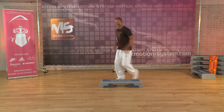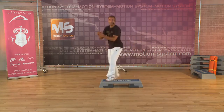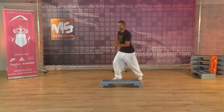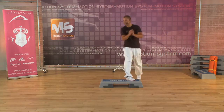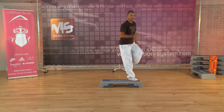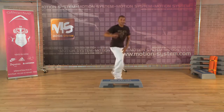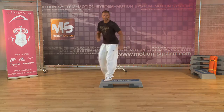Step, and step up. Every time like this. Two repeater, two repeater. Step knee. One more time. Two, and two. Step knee. Last time. Two, and two. Step knee.